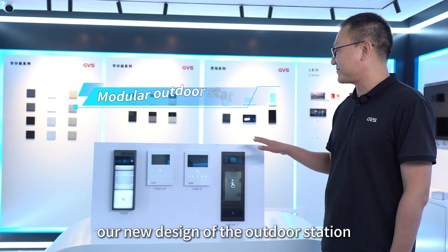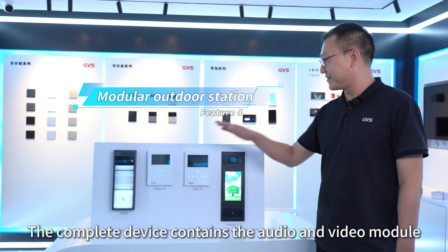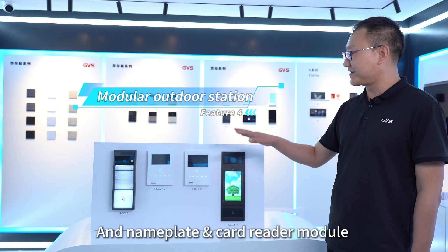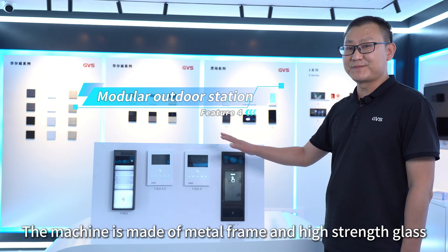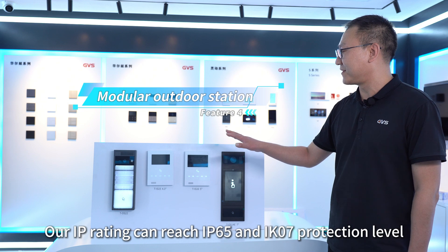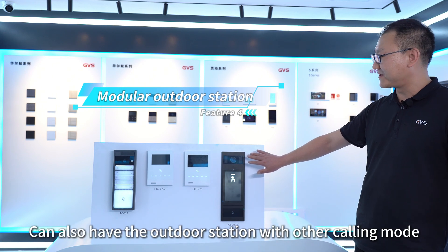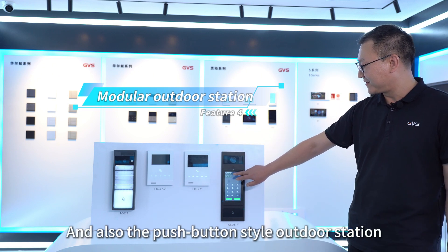Fourth, our new design outdoor station adopts the modular design concept. The complete device contains the audio and video module, push-button module, and nameplate and card reader module. This machine is made of metal frame and high-strength glass, so the IP rating can reach IP65 and IK07 protection level. Our equipment can also feature outdoor stations with other calling modes, such as coding mode and push-button style outdoor stations.